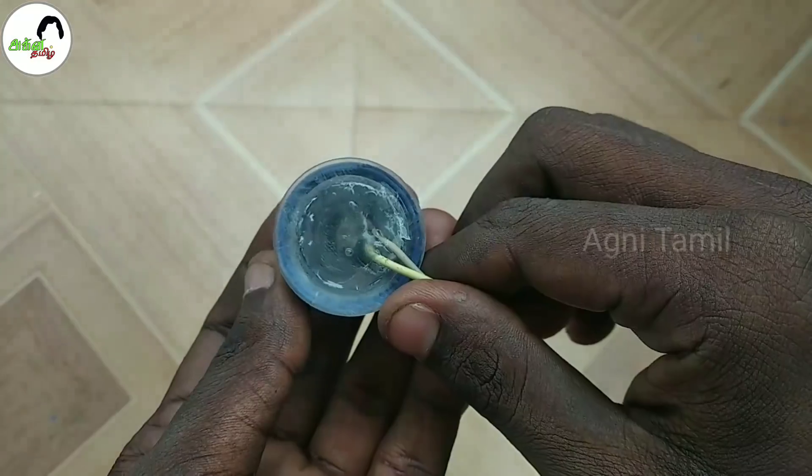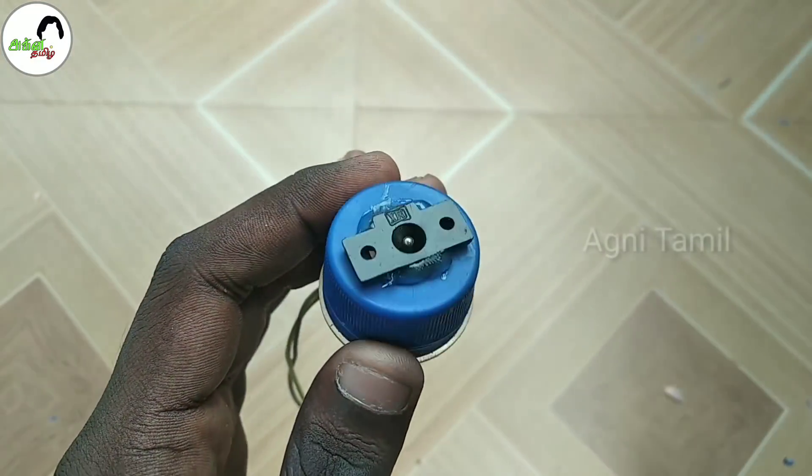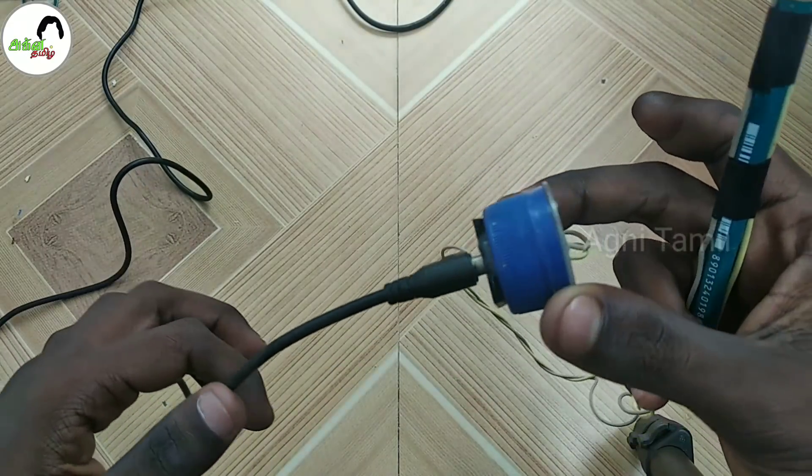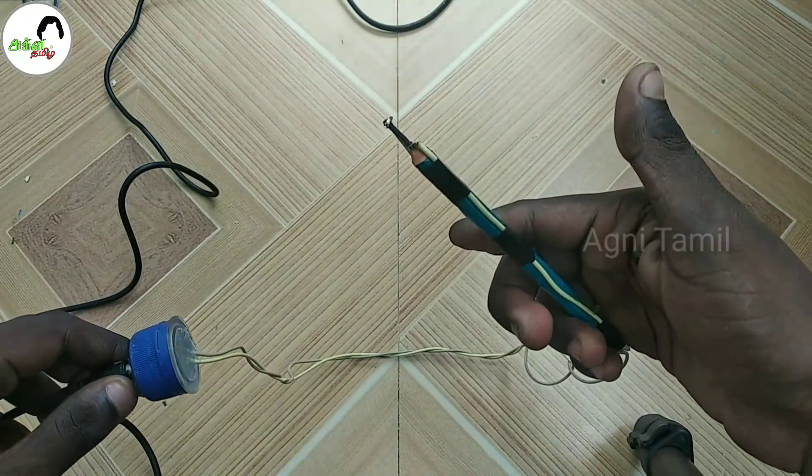You can apply the female connector. You can apply some glue in this area. Now we have to use a male connector.